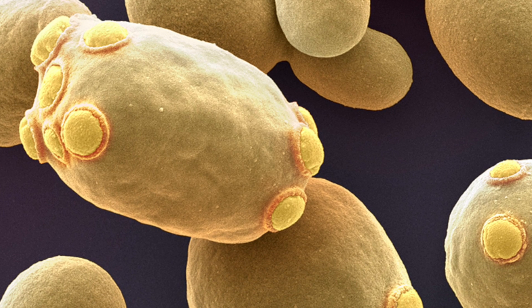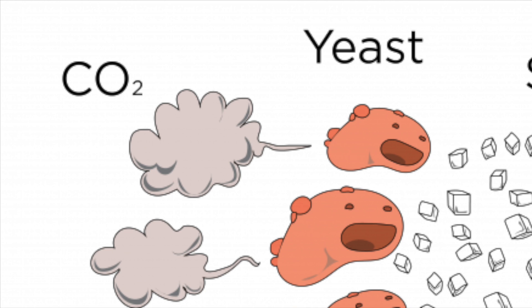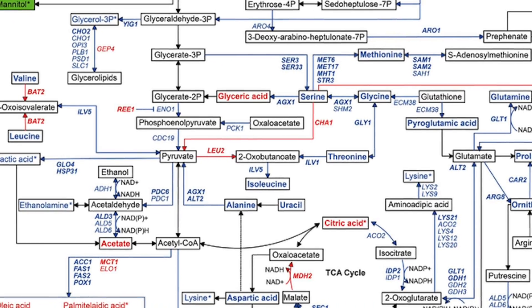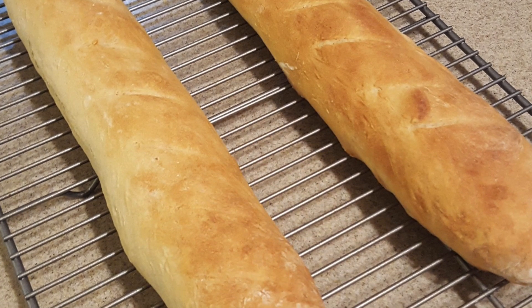Why ferment in the fridge? Normally yeast wants to eat carbohydrates, breathe in oxygen, and expel CO2 — and that's what it's doing in our dough, eating bits of flour and creating pockets of gas. However, yeast is very cool in that if we starve it of oxygen, it gets really creative with its metabolic pathways to survive, which leads to some delicious outcomes for us.